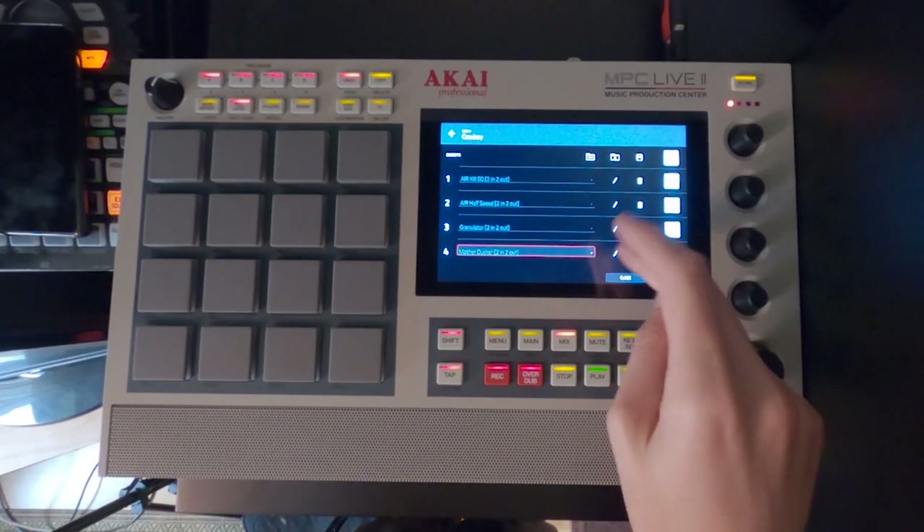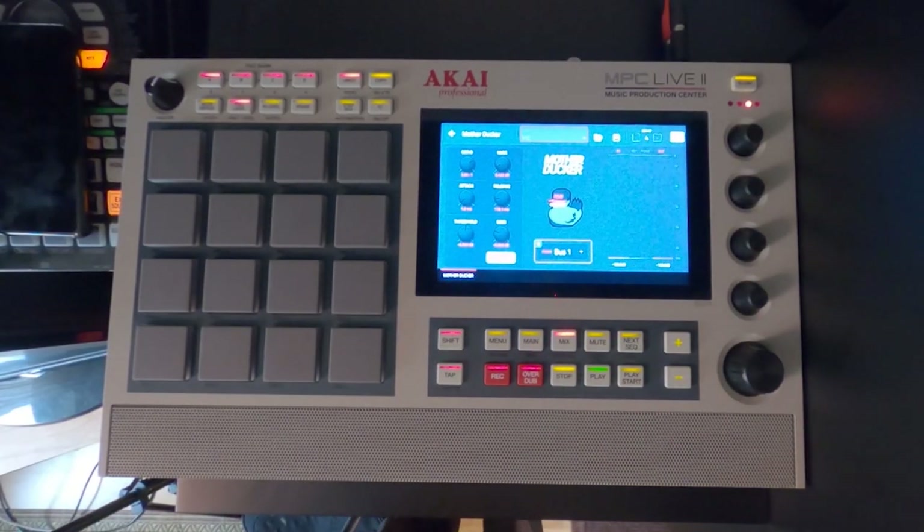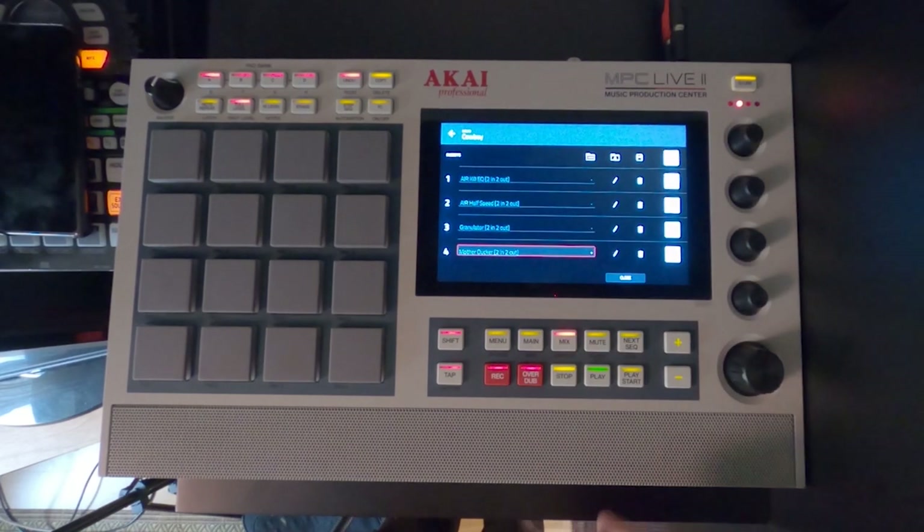That is really it. The last effect in this chain is a mother ducker, so it ducks against the kick drum — nothing very exciting, I'm sure you already know about that. But it's the combination of these effects that makes it the magical lagoon.